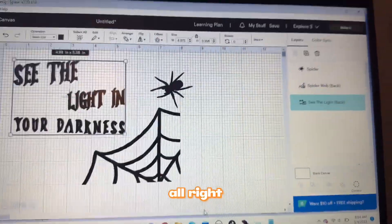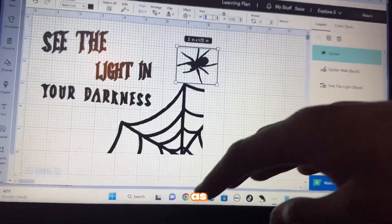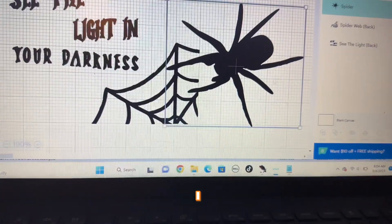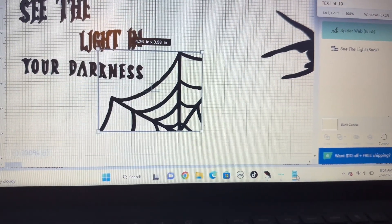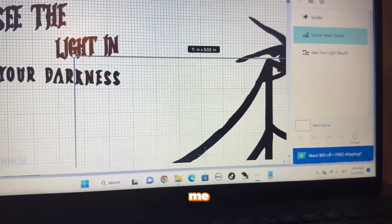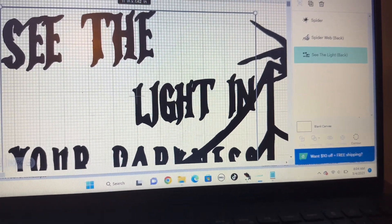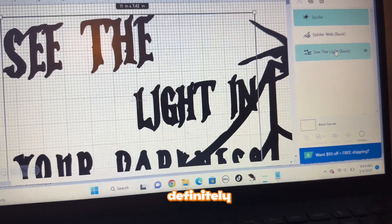Alright, so now I can put in the measurements. The front is this spider design — I'll put it at six inches height, and 11 width. They give me eight height at 11 width — so that's seven, eight, fifteen... plus that's 20, that's definitely enough space.